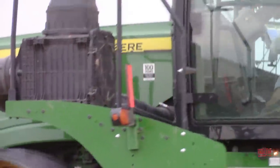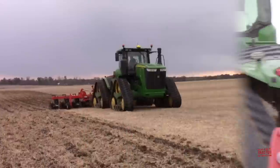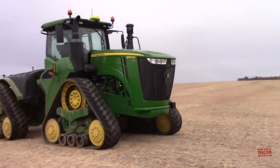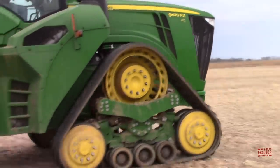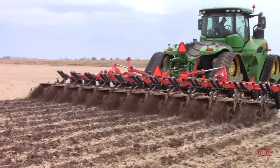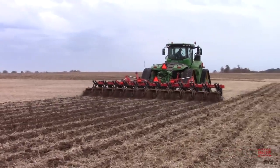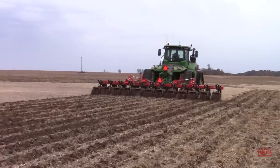A popular question that often comes up from viewers of Big Tractor Power is how much does a big tractor like this cost? According to JohnDeere.com, the list price for a narrow track John Deere 9470RX is $600,449. That represents a major investment for a farming operation, but a tractor like this sees a lot of hours and a lot of use out in the field. In addition to tillage work, this tractor is also used for planting and grain cart work.